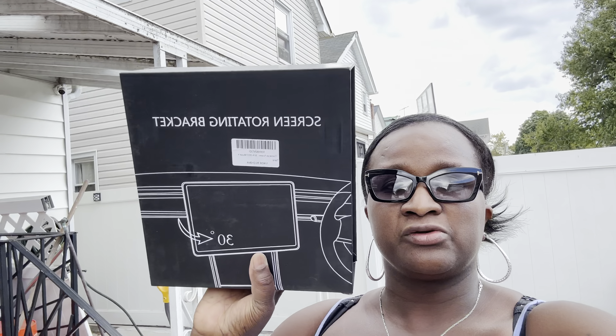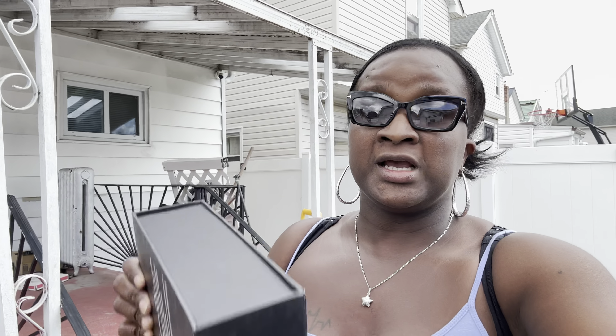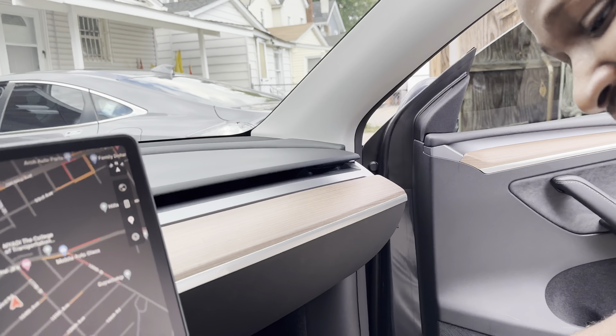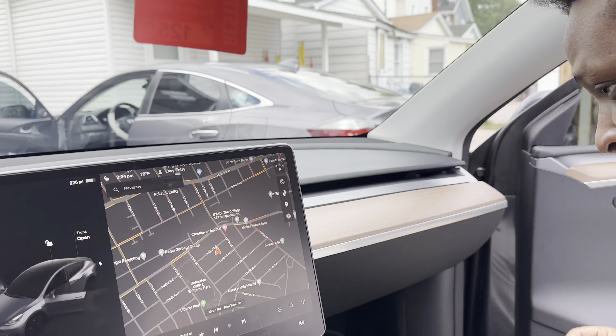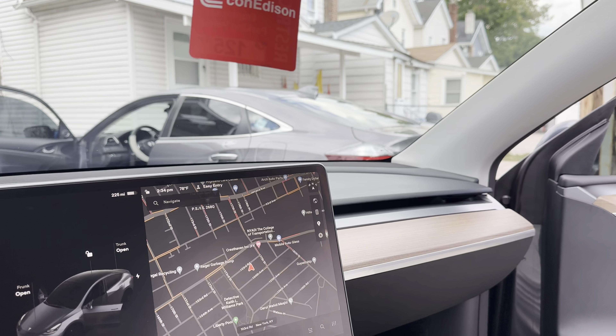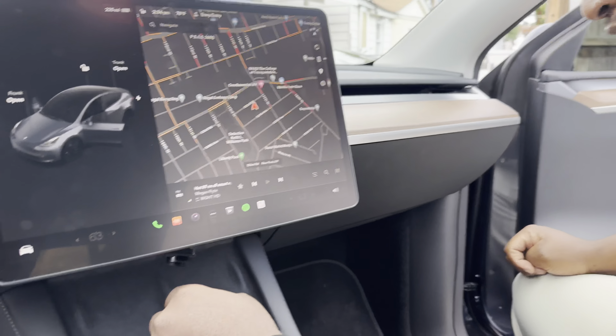Today he's going to upgrade the Tesla Model X to the screen rotating bracket. Basically, what this bracket does is it allows the screen to rotate 360 degrees in whatever direction you want, rather than staying permanently in place. He's going to install it while I videotape to show you how it's done. Andrew is here — Andrew, say hi. He's going to walk you through the steps on how to install this rotating swivel bracket.